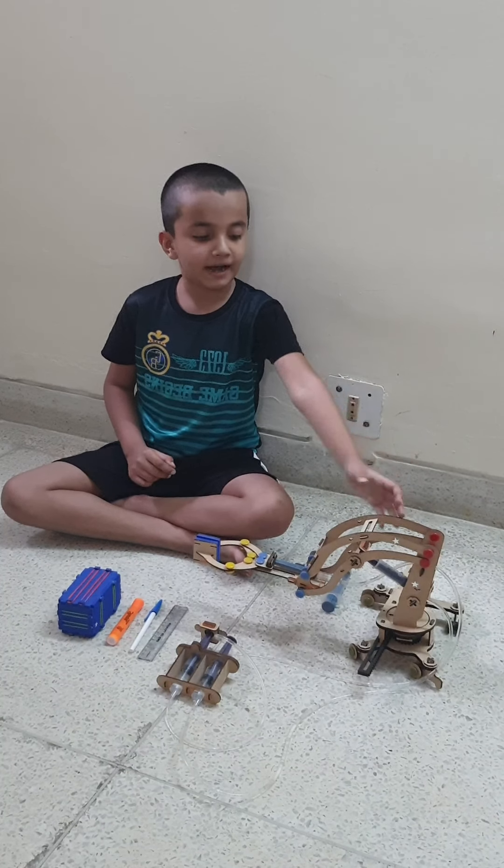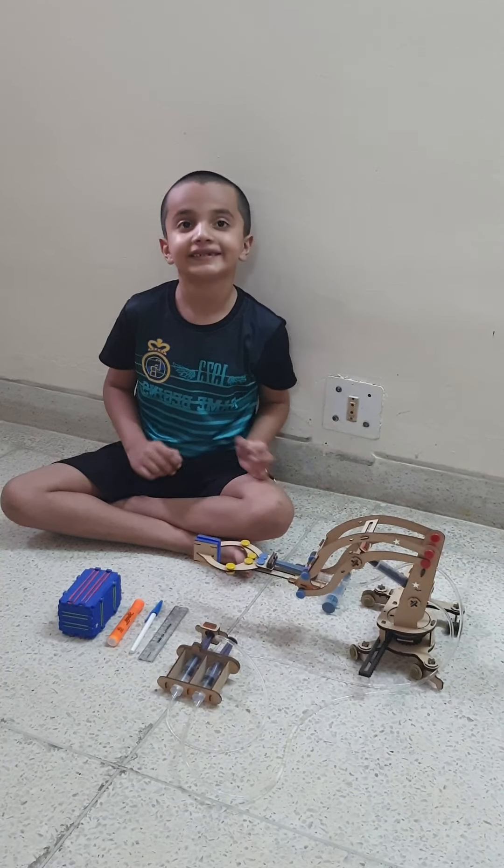Hello guys, today I will show you my hydraulic crane. So let's start out the video.